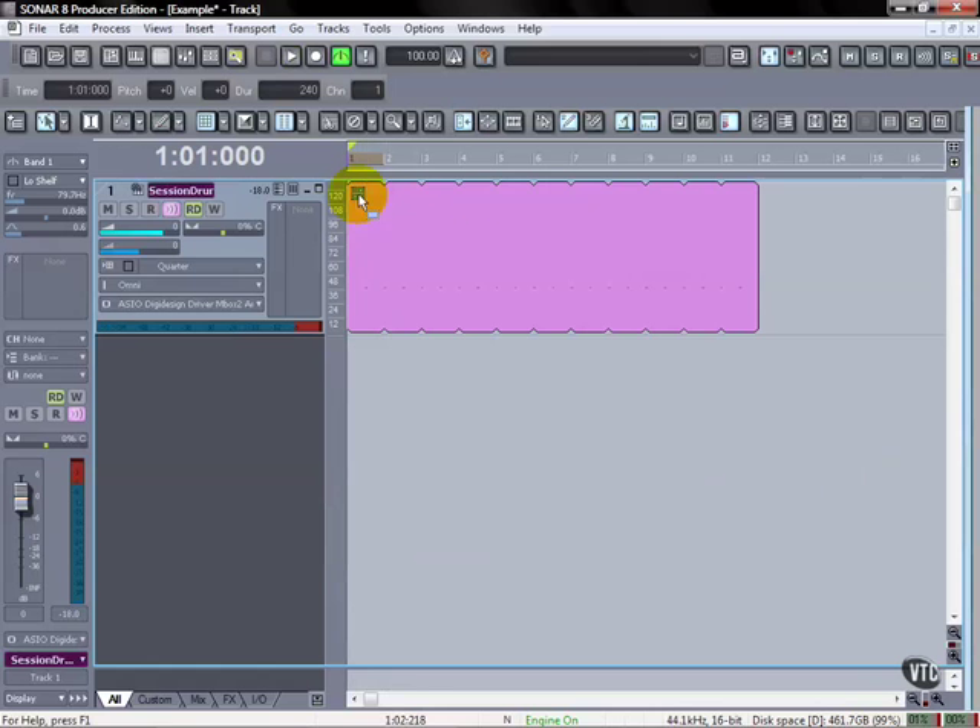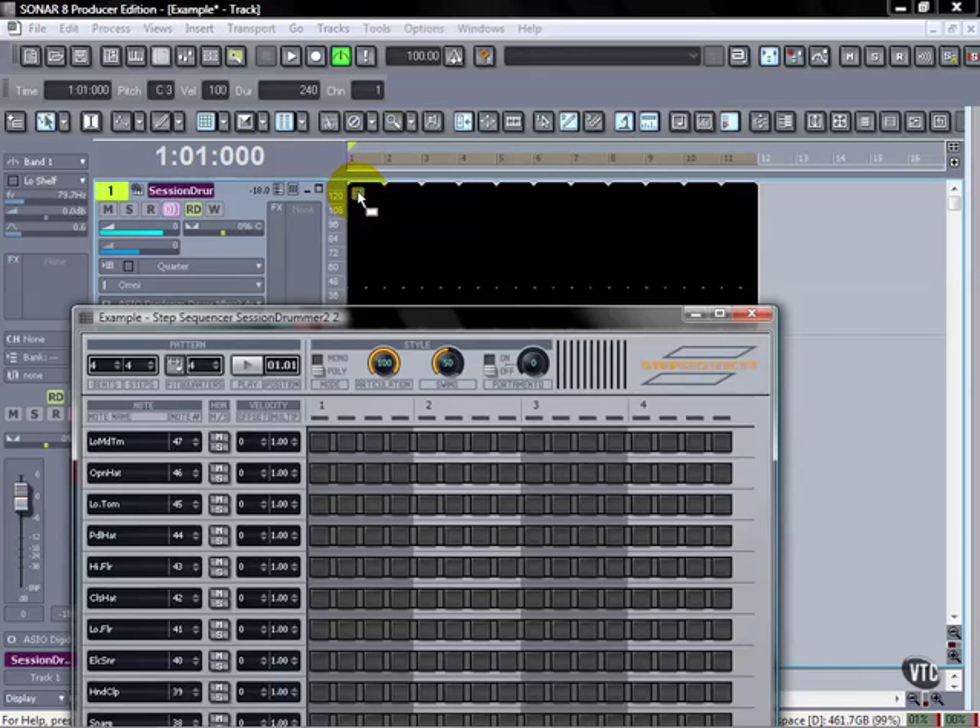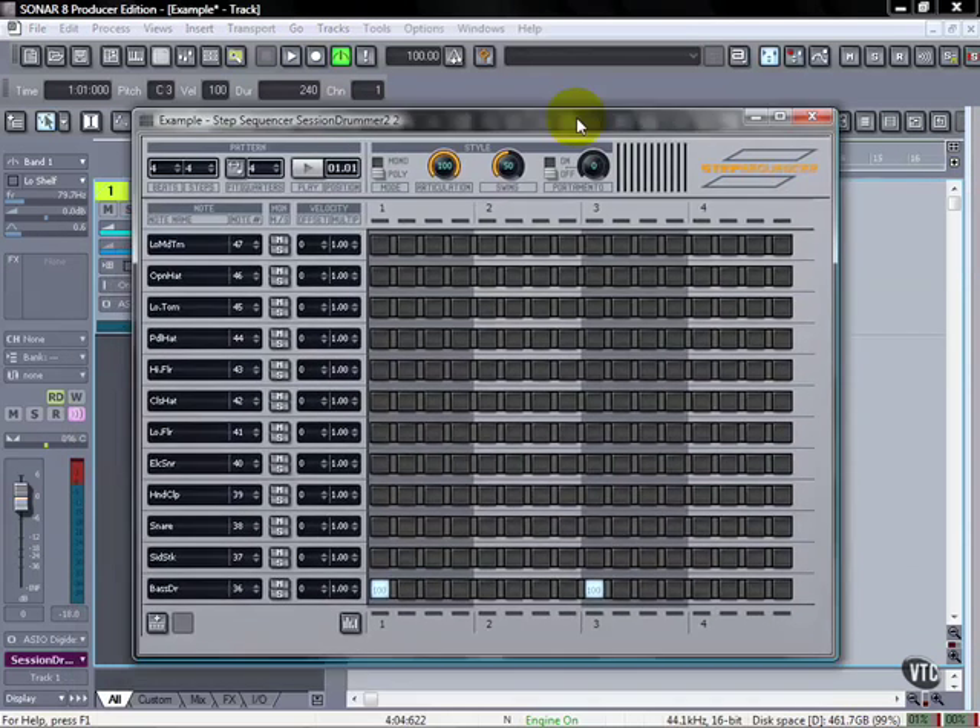I can just double-click on this little icon here to open up the step sequencer again, because what we're going to do is do some other stuff here. We'll use the snare. What I'm doing is changing the snare velocity overall for the whole row using an offset.